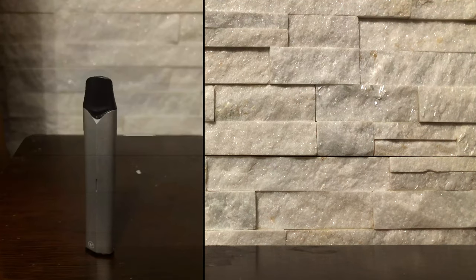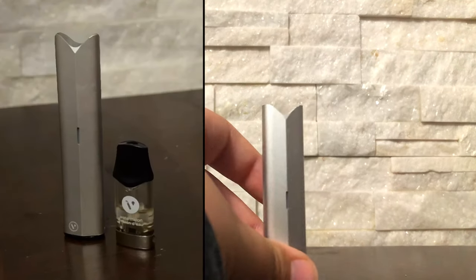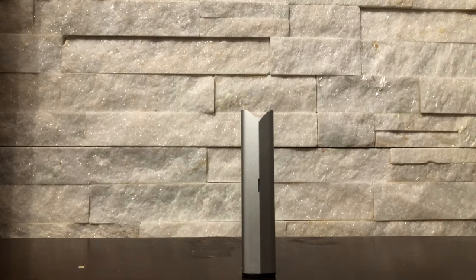The Vuse ePod 2 is a great device but it does have issues and is commonly defective. I'm going to show you how to fix the Vuse ePod 2 in five minutes.